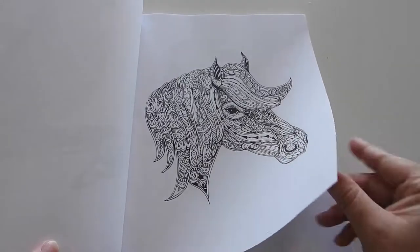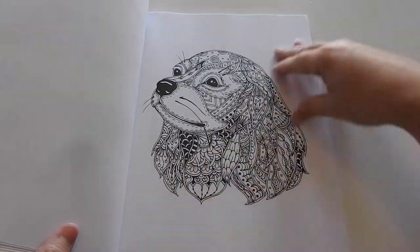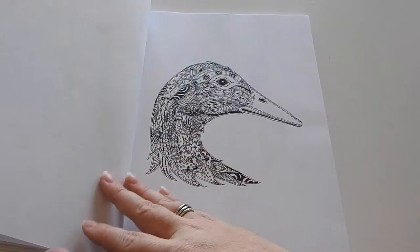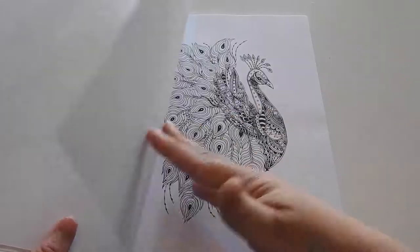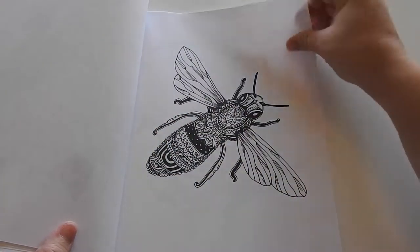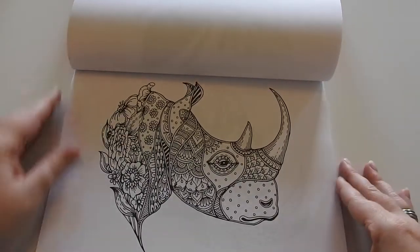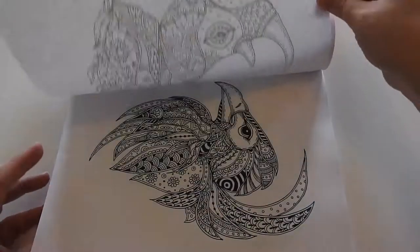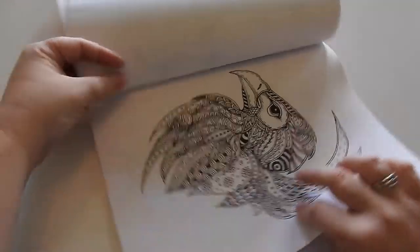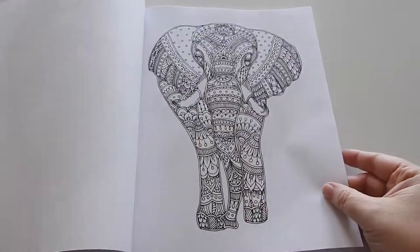It includes 45 stress-relieving animal patterns with Zentangle, and a very wide variety of animals. The paper is a medium-grade bright white paper. If you are going to use markers or Sharpies, I would recommend putting some cardstock in between.